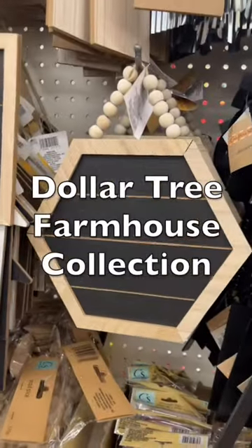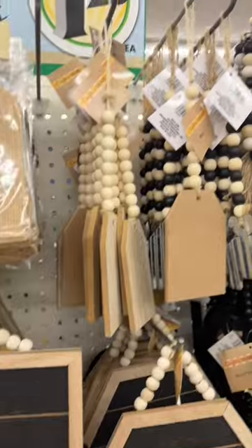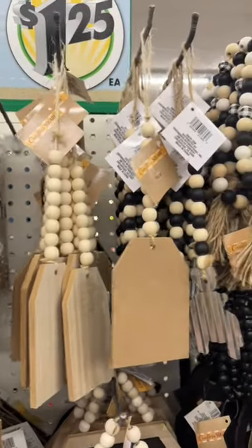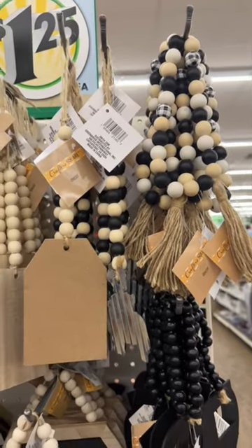Check out this farmhouse collection at the Dollar Tree. I love these wood signs that already have a bead hanger attached. They also had mini wood bead garlands, some unfinished and some painted, and I really love the black and white game check beads.